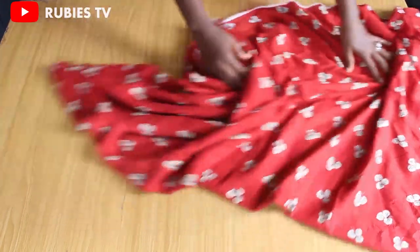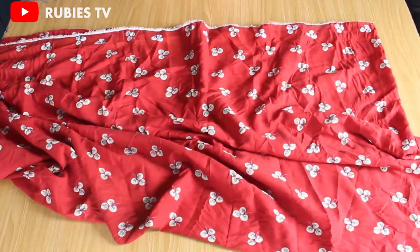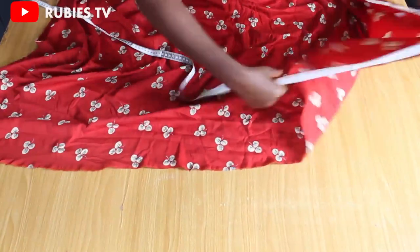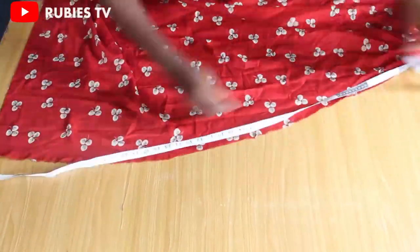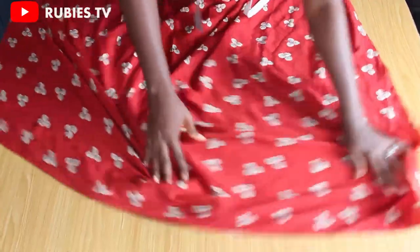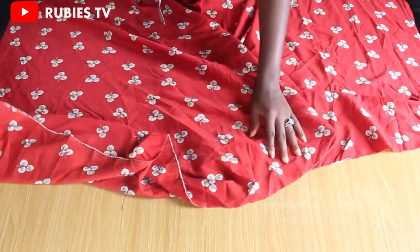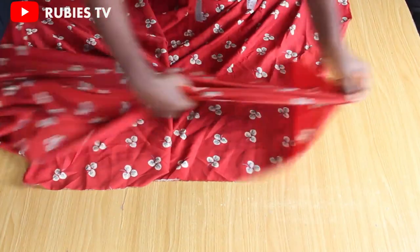This is the fabric I'll be using for this project — it's 3 yards by 60 inches. This side of the fabric is 60 inches, and this side is the 3 yards. If you're making a longer kaftan you would need three and a half yards, but this is going to be a short kaftan, so I'm going to use three yards for it. To begin, I'm going to fold my fabric this way.